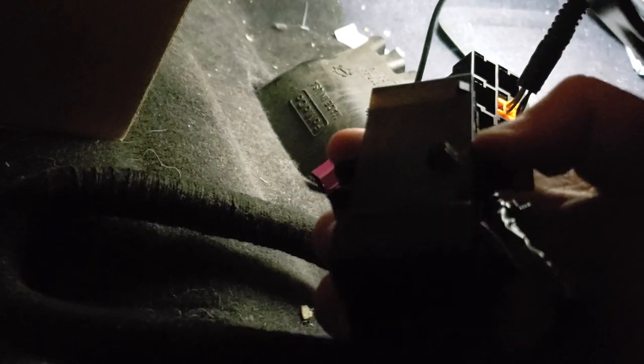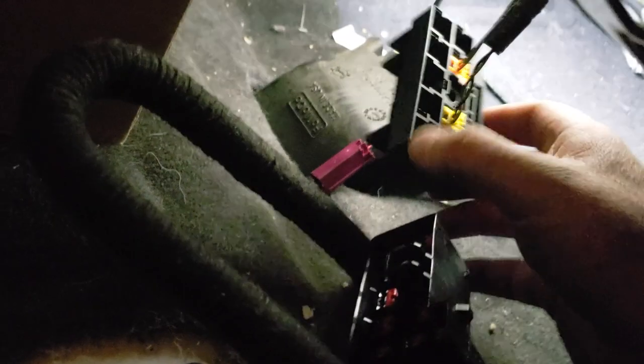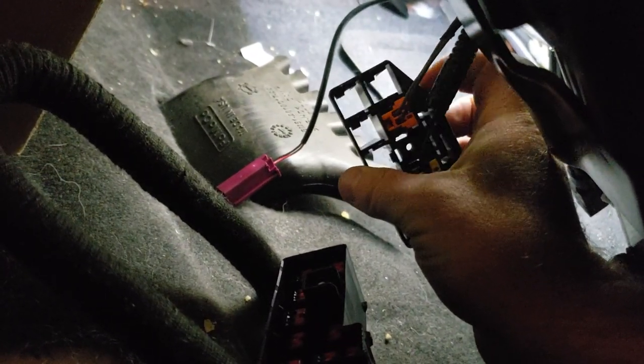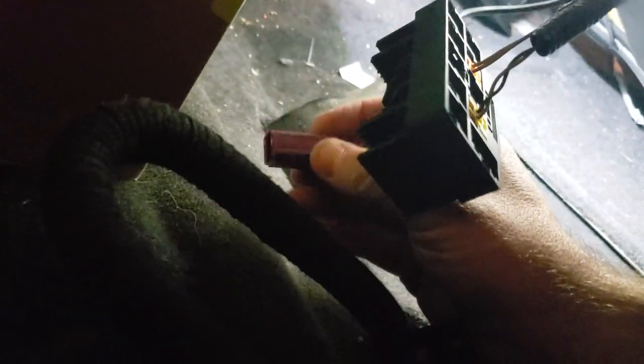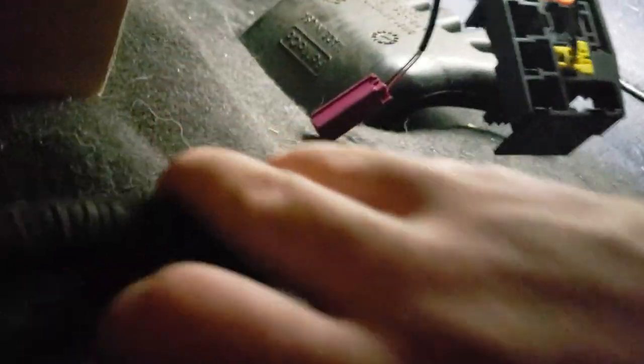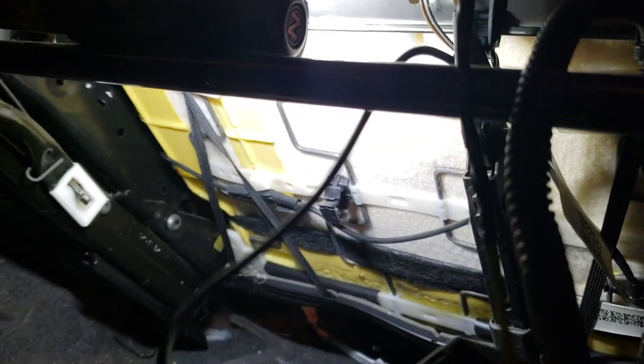What holds these two together is this bolt right here. You loosen that bolt — it stays stationary, doesn't come up or anything — and the two pieces just come apart. Once you do that, you're able to get this out. This one is for the seat belt buckle. I'm pulling on it because it goes all the way up over there — this is kind of the pain in the ass part about it.